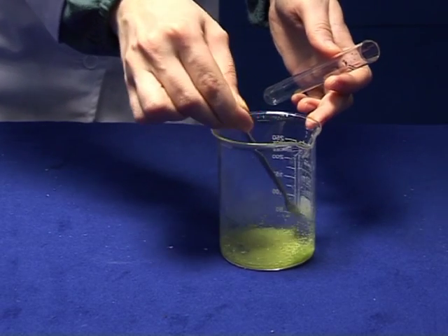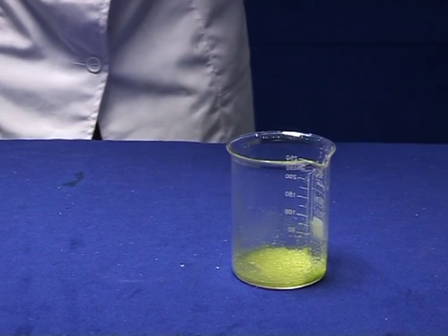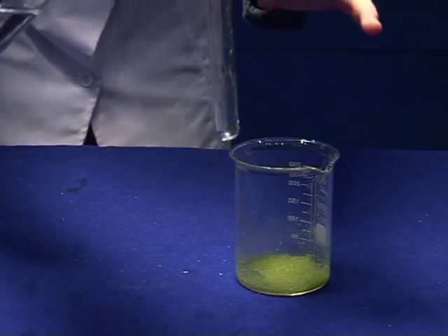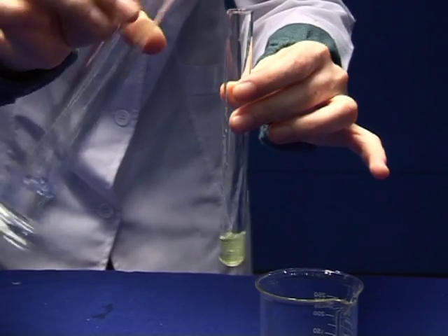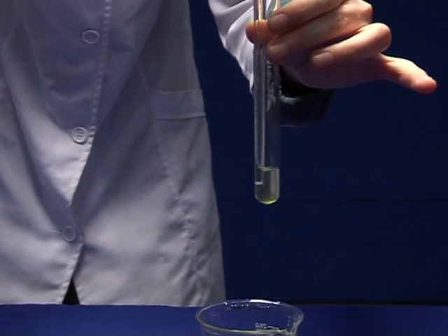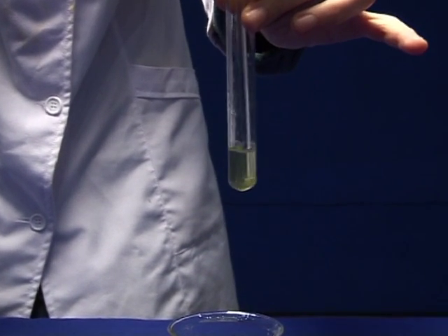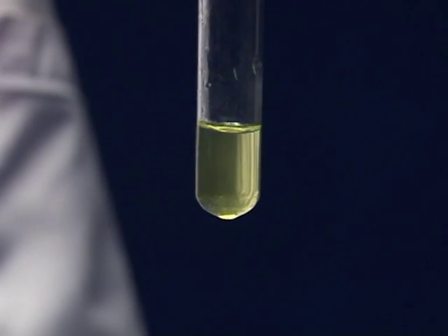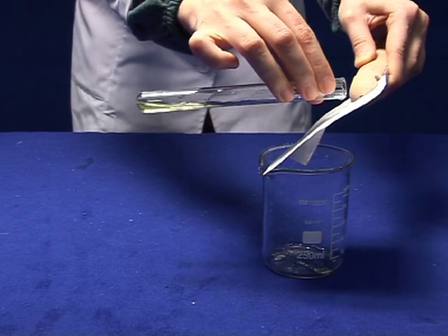Blue printing. Transfer a pinch of potassium trioxalatoferrate trihydrate into a test tube and dissolve it in a minimum amount of water. Wet a piece of filter paper with the iron oxalate solution prepared in the previous stage.